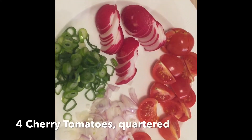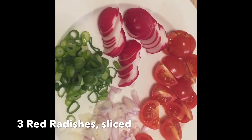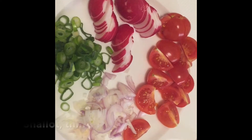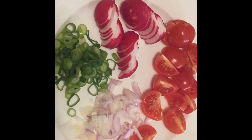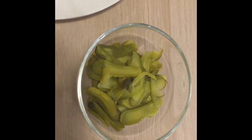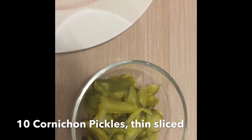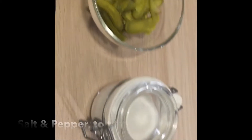I have here four cherry tomatoes that are cut in quarters, three red radishes that I sliced, one stalk of spring onion, and one shallot. I don't want to have too many shallots inside because I don't want the shallots to overpower the flavor of my Wurst salad. And of course I'm going to put some pickles — I have about 10 pickles. I use this French type, it's called cornichon.